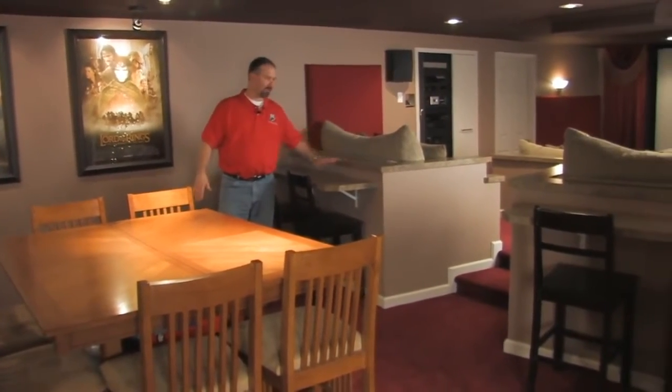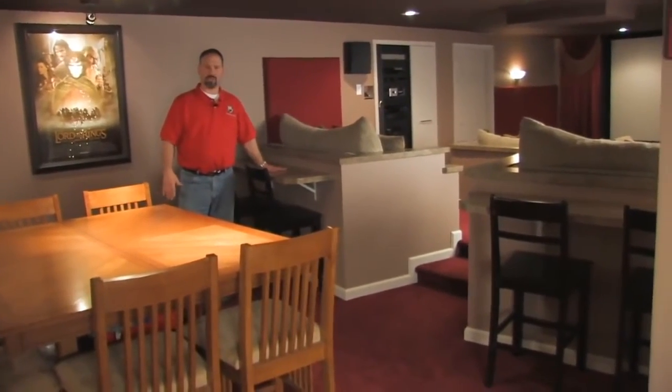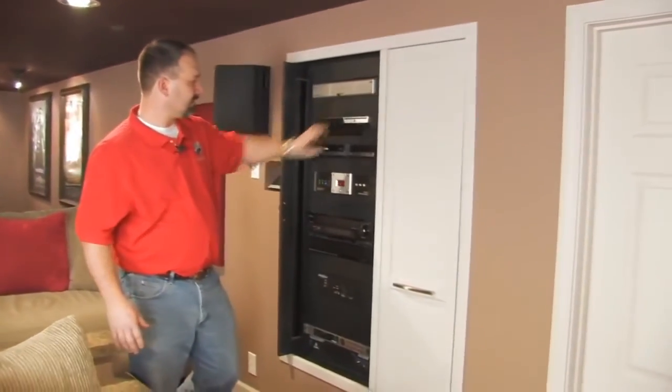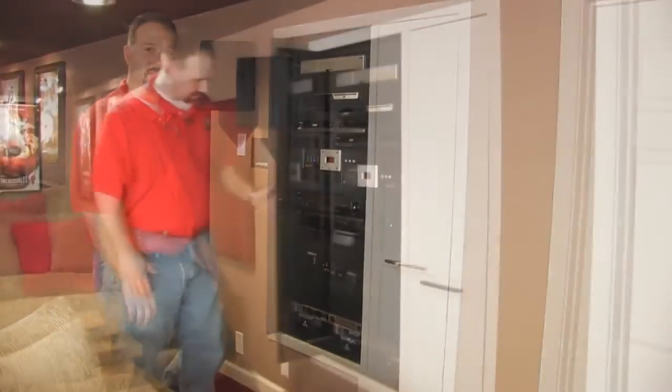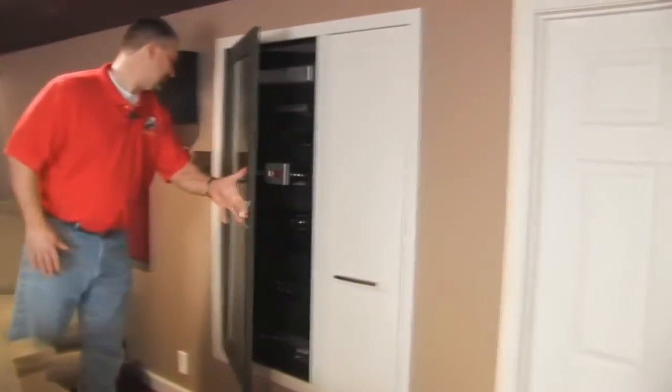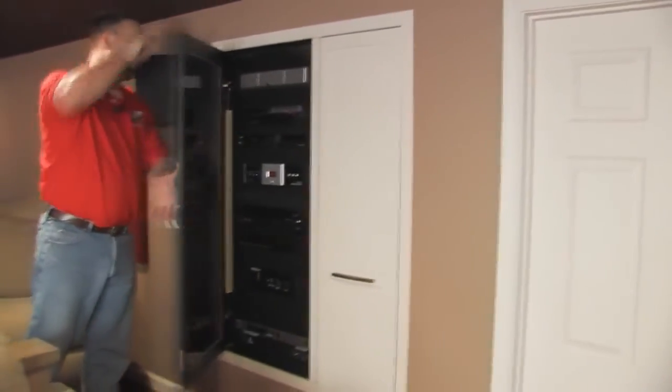So one of the things that I wanted to design in with the half walls, and one of the reasons I went with the half walls, is to incorporate these bars here. I custom built the panels and cut out the holes to custom fit everything. You can slide the door out and then go ahead and close it when you get the door all the way out.